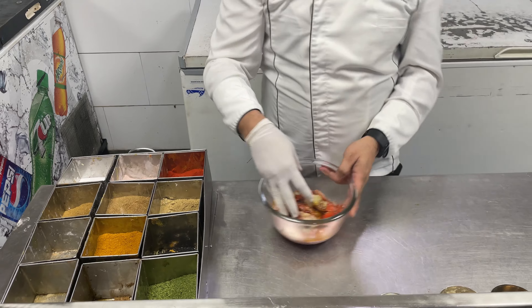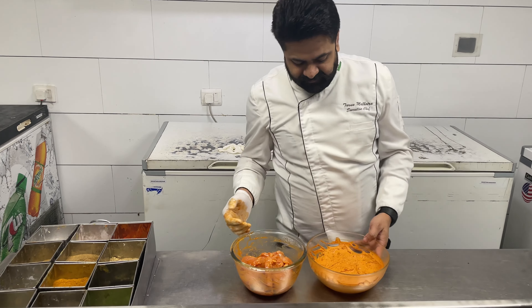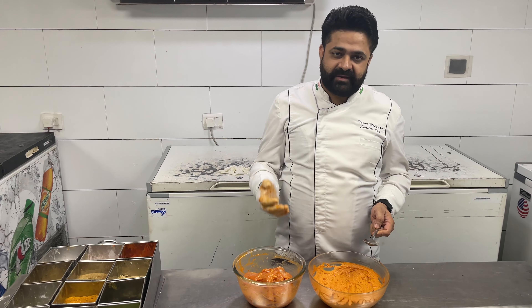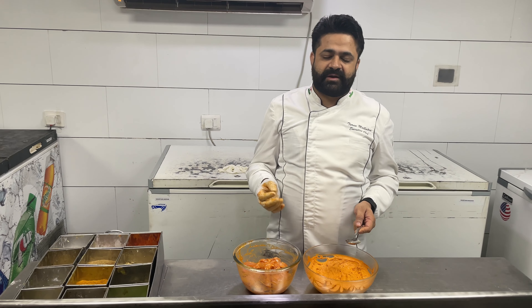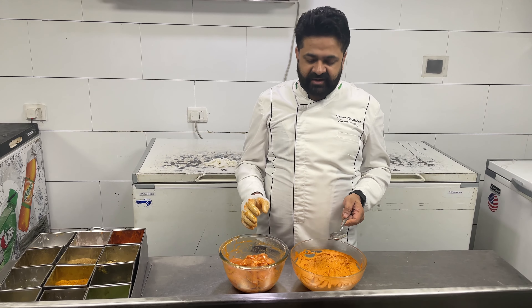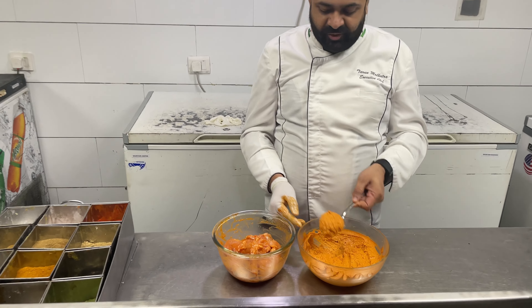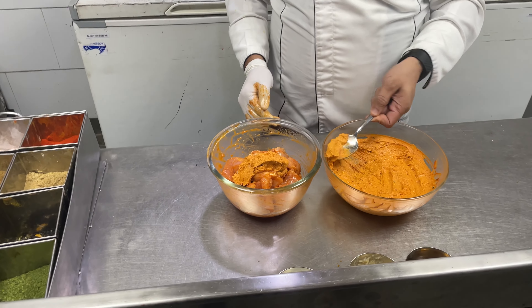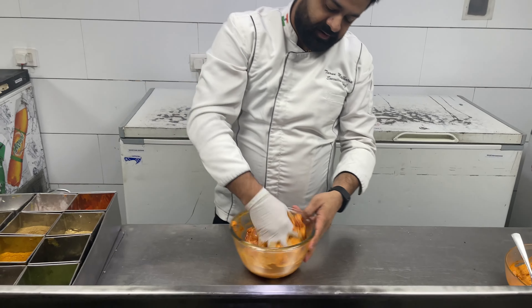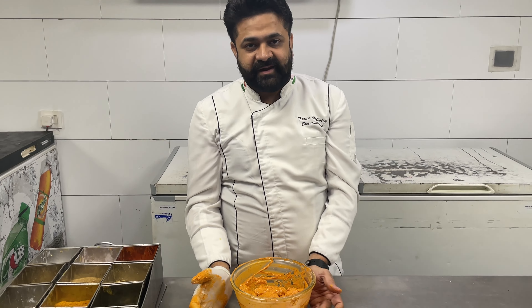Now we mix it well. We add garlic paste in it. The marination of chicken tikka is ready.